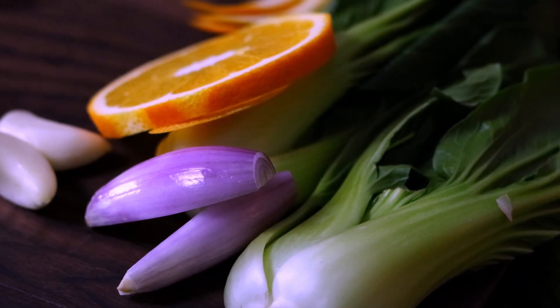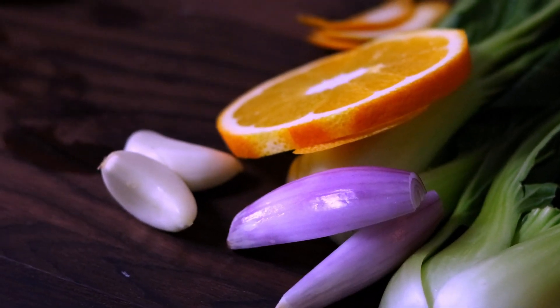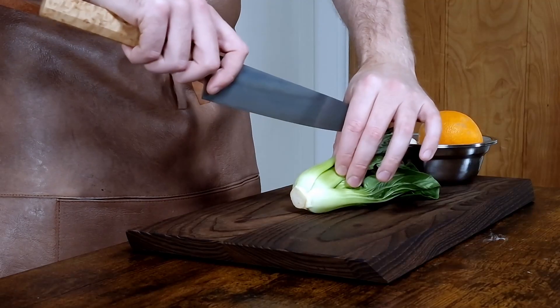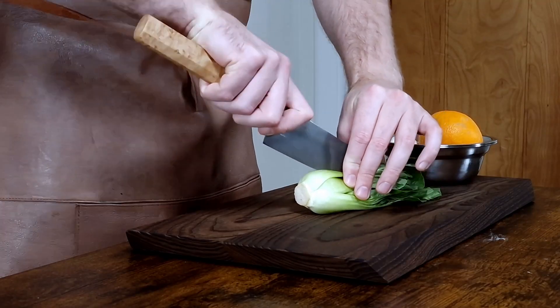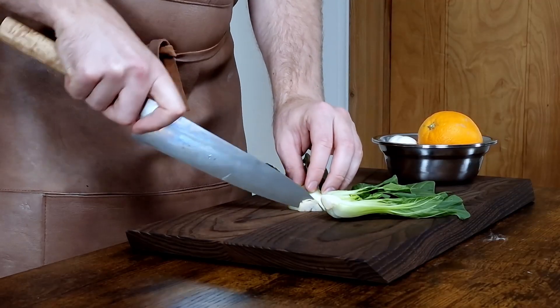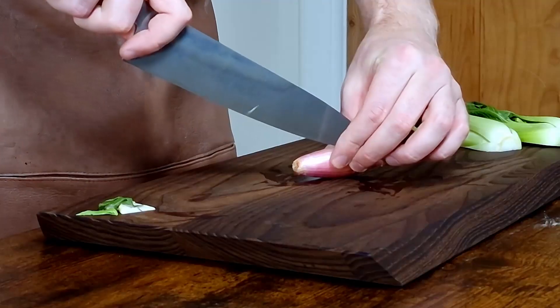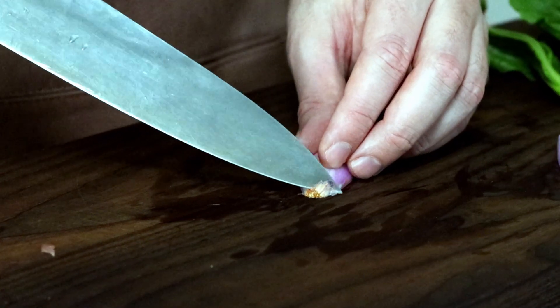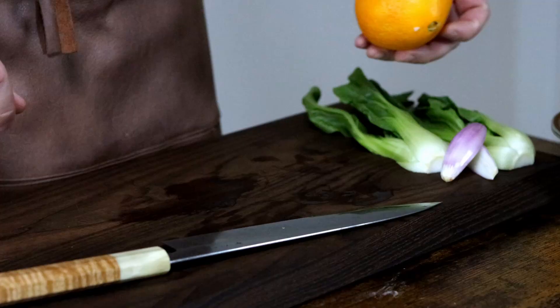Next I'll prepare the vegetables. I've chosen to use pak choi since we're going Asian today, but I might have used them anyway to be honest, because they're so versatile and go well with duck. Just halve them and trim the ends so they look a bit nicer. Now set them aside. Next halve some shallots. Since I'm making a small portion for demonstration I only use one, but maybe calculate one per person.